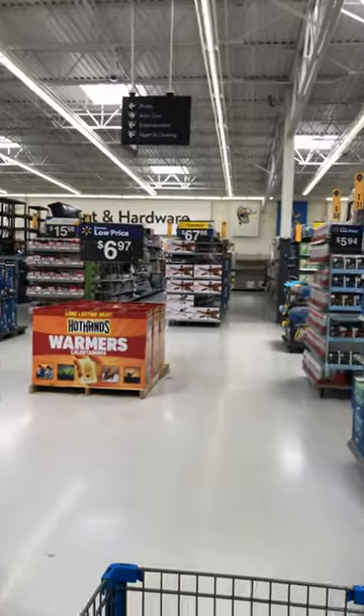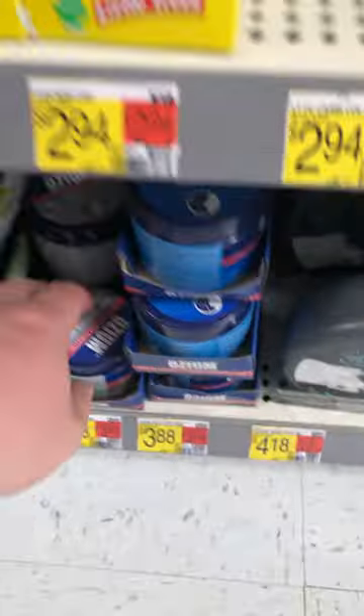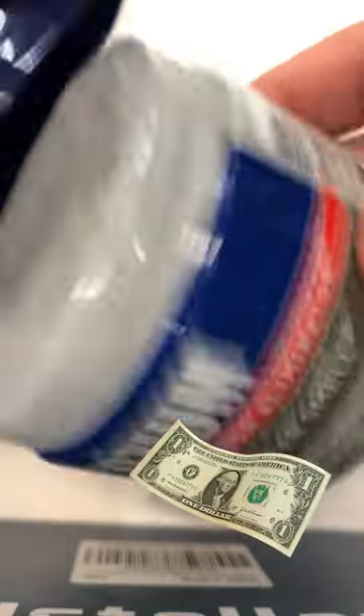I went to Walmart the other day and decided to splurge a bit. Wanted to up my truck cab freshness game, if you know what I mean. This was a heck of a price, so I decided to put a few George Washington's on it.